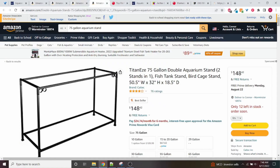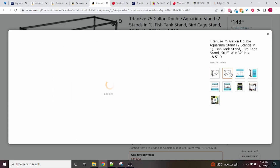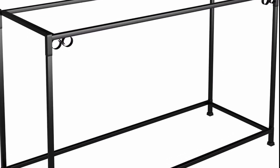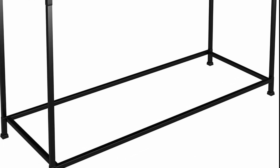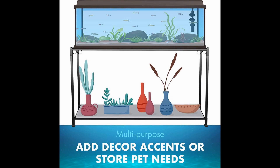For the stand there are a few options. For the cheapest overall, the one I found is by a brand called TitanEze — a 75 gallon metal stand that's about $150 right now. It's all metal so it should be very sturdy, but I don't really like the look of it personally. It is a very cheap option for a 75 gallon stand though. One cool thing about this one is it's described as a double aquarium stand, so you can actually put two tanks on it — which could be a very inexpensive way to stack multiple tanks if you're setting up a fish room.